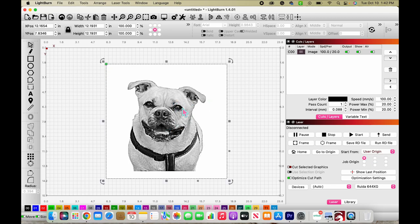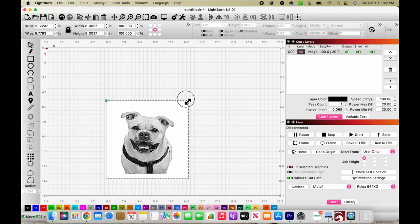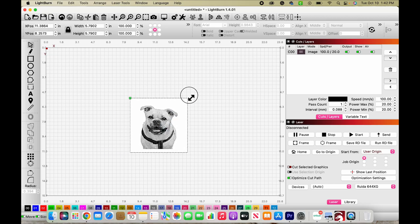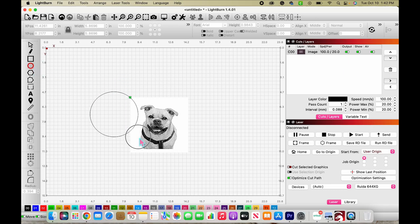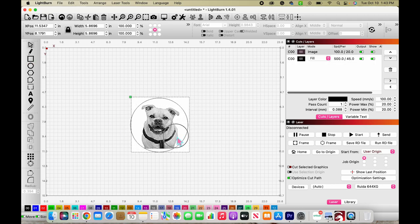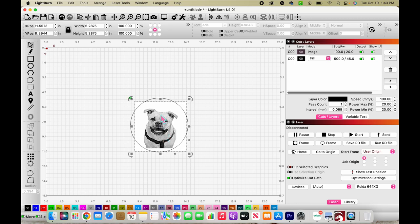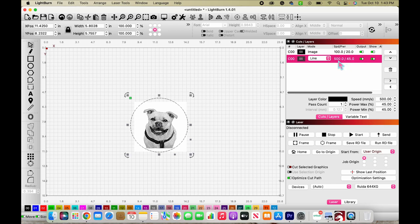Now we're going to cut this out into a circle to make an ornament. I'm going to size my image down to a normal ornament size — about six inches — that should make a really nice ornament. Now I'm going to make a circle. I'll shrink the image down a bit because I want to leave a little more space at the top for a bone shape. My circle is almost six inches — we'll leave it at that. I'm going to turn my circle into a line first because we want to cut it.